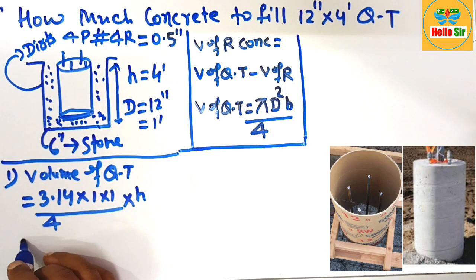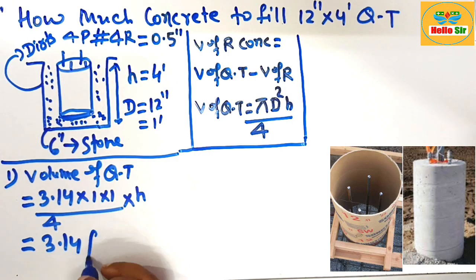After solving this, the volume of the cube tube equals 3.14 cubic feet.